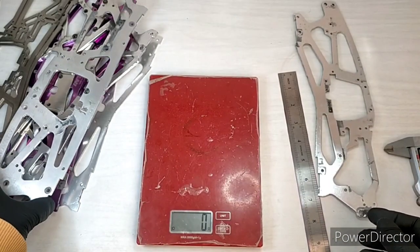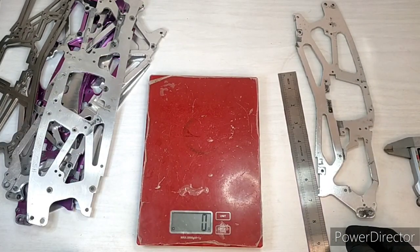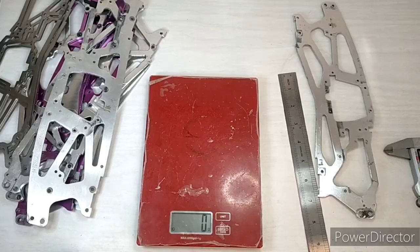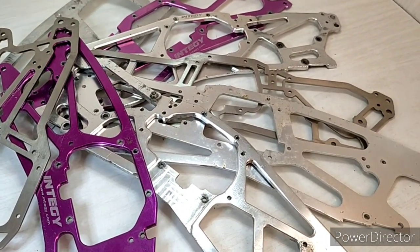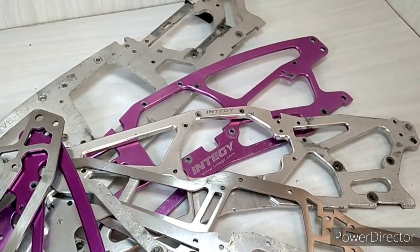And there you go — that's a look at some of the upgrade chassis for the HPI Savage. Let me give some of my thoughts on running these various chassis.